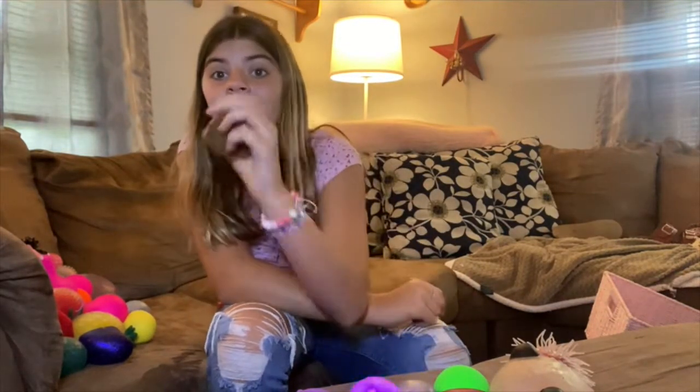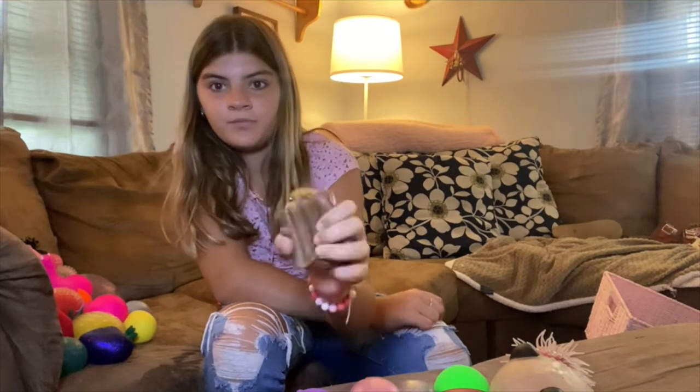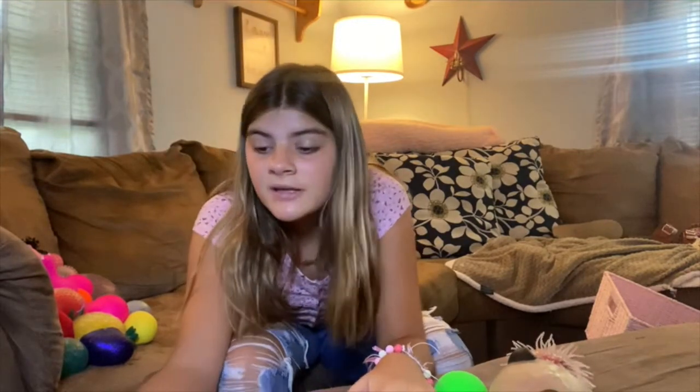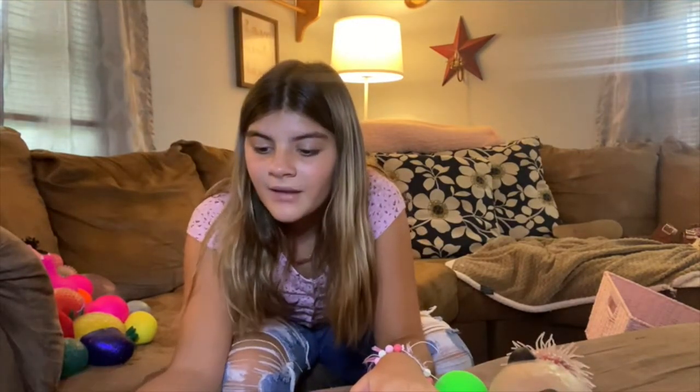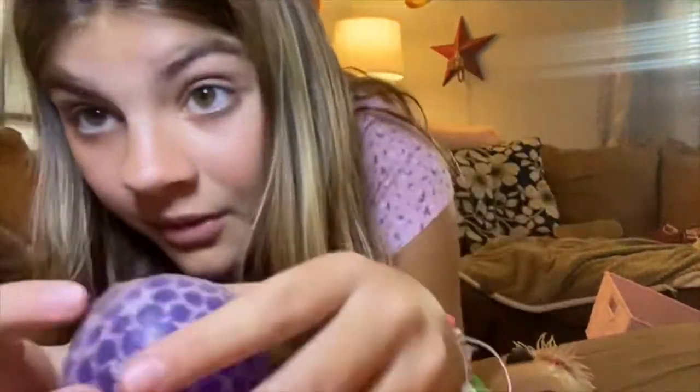And then I have the squirrel — it's a squirrel that pops out of a tree branch. So yeah, there is all of my stress balls. This one is poppin' — some stuff just came out of it. I don't know why they're all poppin'. I'm gonna go pop it.